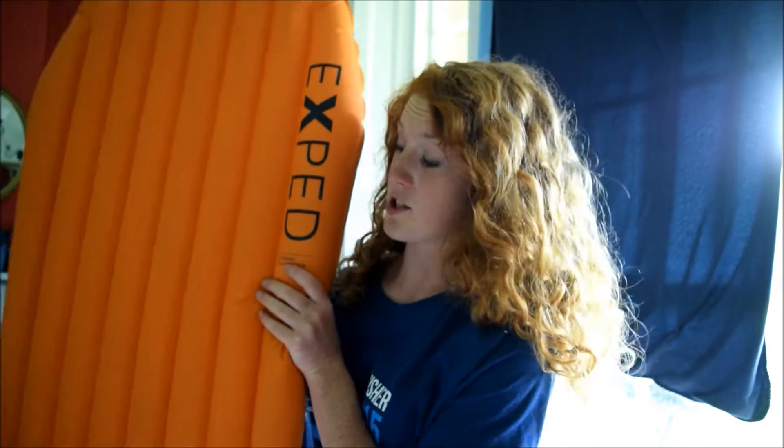Hey you, so today I thought I'd do a little review of this bad boy, which isn't — it is not a funky colored liner as much as it looks like one. It's not. It's actually a really high-tech, advanced piece of outdoors equipment. This is the Exped Synmat Hyperlite sleeping mat.